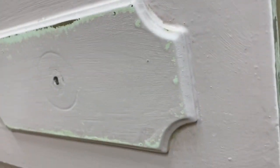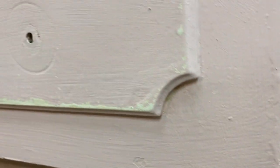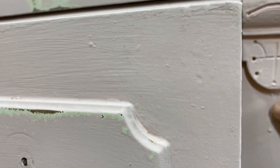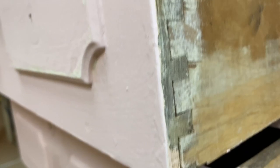You can see that years of bad paint jobs were what dominated this pretty pink dresser — chipping paint, drips, paint in places that it shouldn't be. Let's fix this.